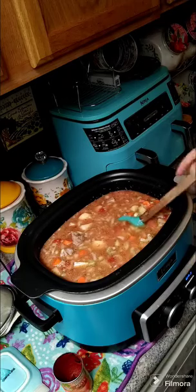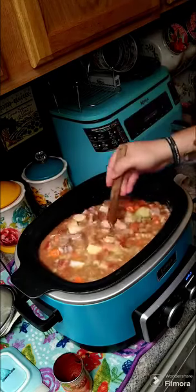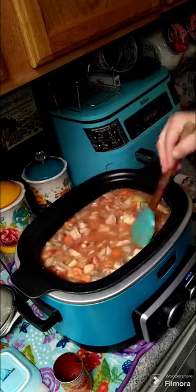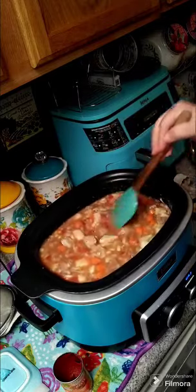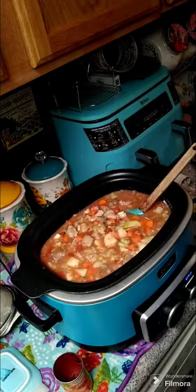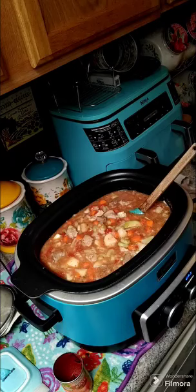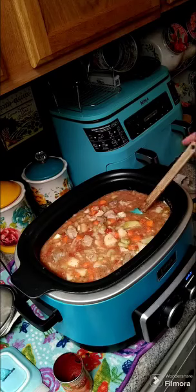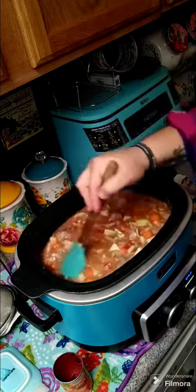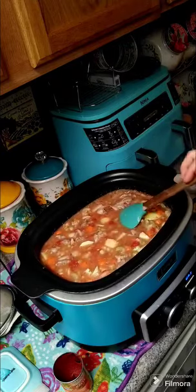We're gonna put a lid on it and let this cook on low for about eight hours until your vegetables and everything is really softened. You can add or take away what you like. I didn't add any salt — you can add salt if you want to, or wait closer to the end. I'm just gonna wait a little bit closer to the end and see if it needs any.